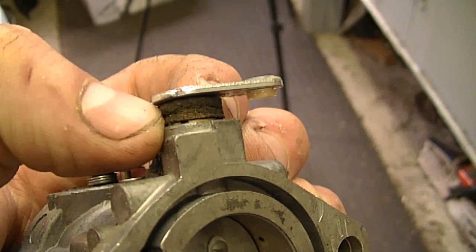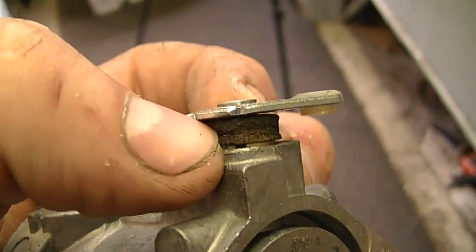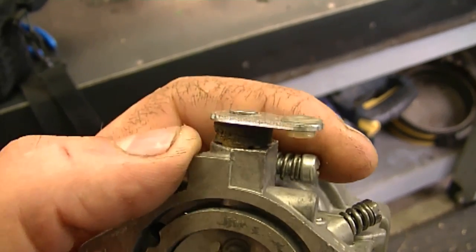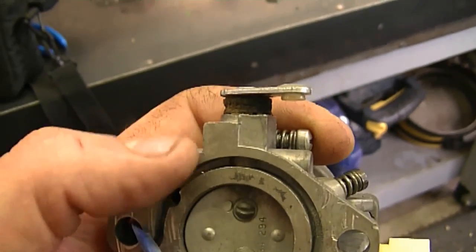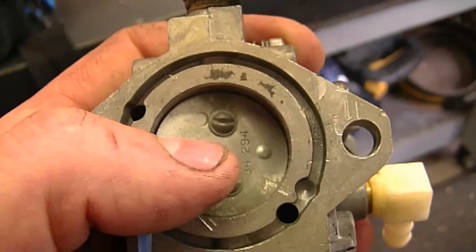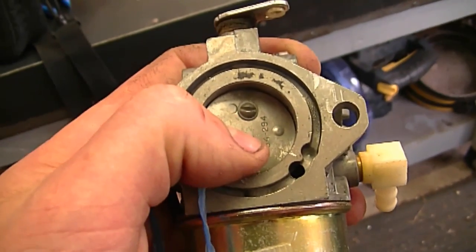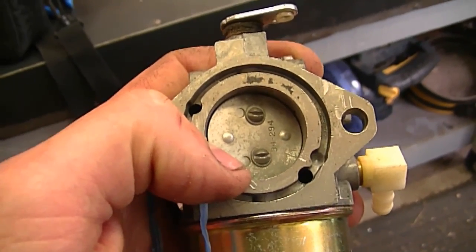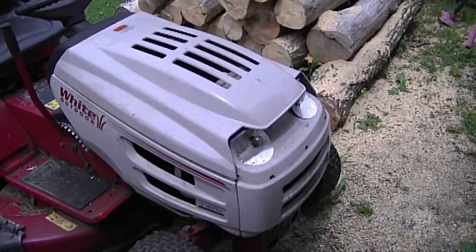Sometimes when you buy a new carb kit you're going to see a small piece of foam and wonder where it goes — well, this is exactly where it goes. To remove it you can just break it off, but if you want to put a new one on you may have to remove the two screws here, lift up the shaft, and put it in. Sometimes you can slide it over the mechanism but you may rip it. Usually a good factory repair manual will recommend that you replace the butterfly screws or at least put some Loctite back on them.